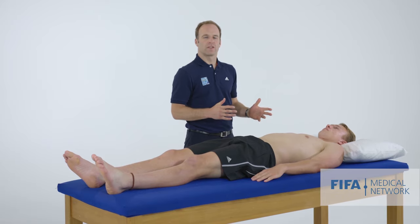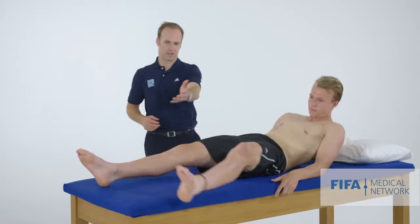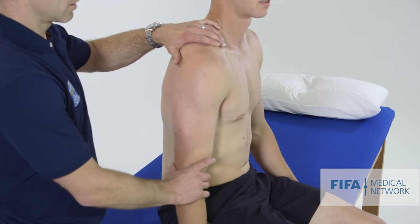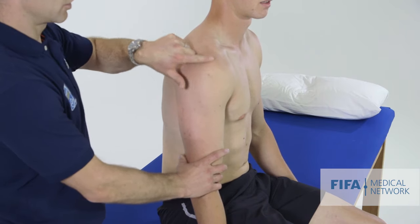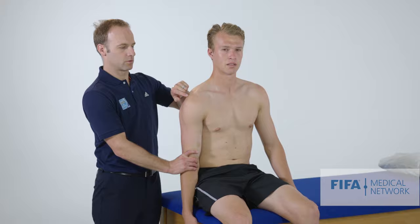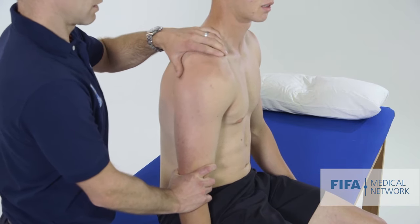If I think the athlete has shoulder instability, I ask them to sit at the end of the table. Athletes with instability may have multi-directional instability, meaning their shoulder is looser than normal, so a useful test is the sulcus sign. We ask the athlete to let their arm hang loosely by their side and look at the lateral aspect of the shoulder as we apply some traction force inferiorly, looking for a sulcus or evidence of laxity. There is a suggestion of a sulcus here as I apply some traction.